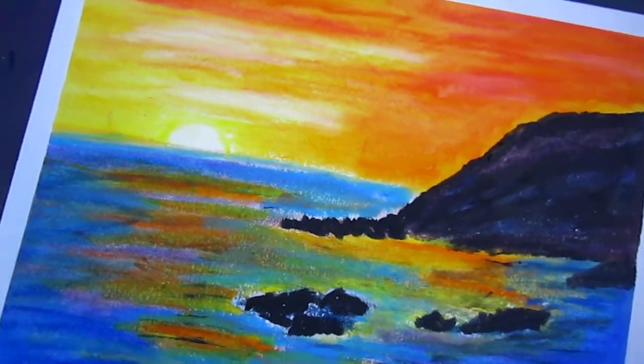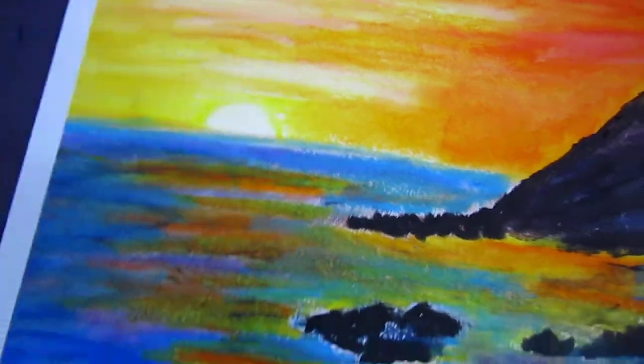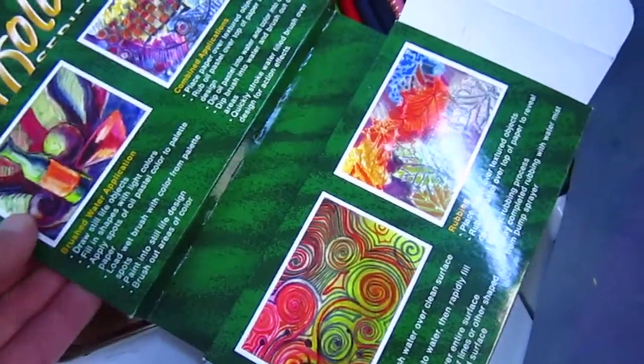Oh yes, I just bought new oil pastels — I have to show you. I am so happy. I bought many sets of them.